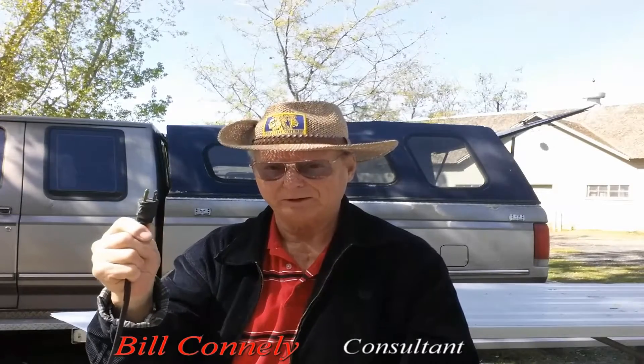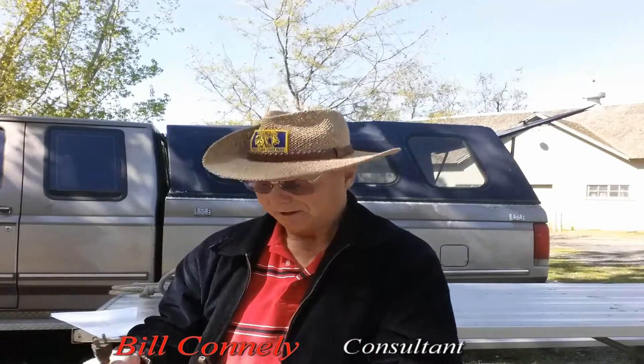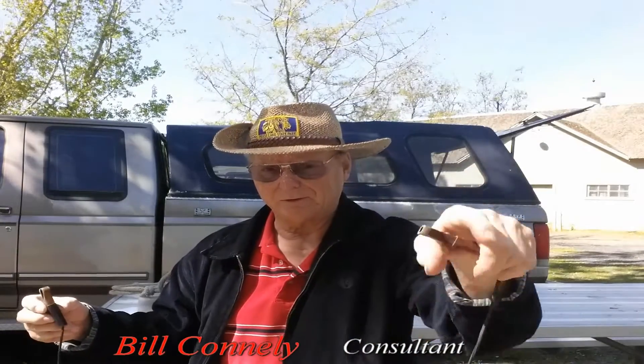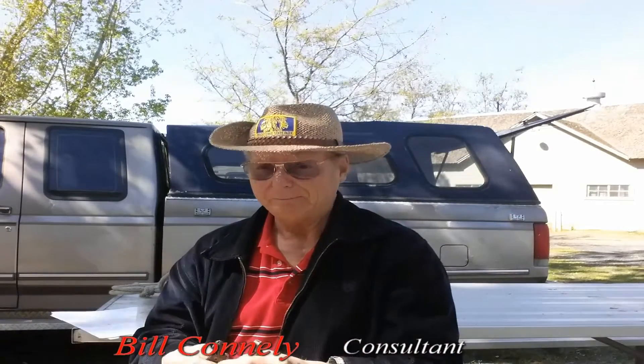By the way, it's the same thing in reverse when you disconnect. You unplug the charger first, then unplug the negative, then the positive. And when I unplug that negative, I don't lay it down — I keep it in one hand and reach over and unplug it from the engine. Hope that helps, and you have a great day. Take care.